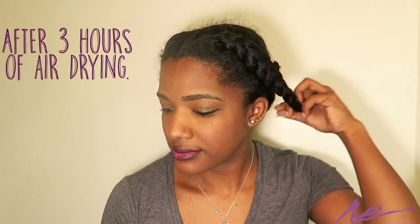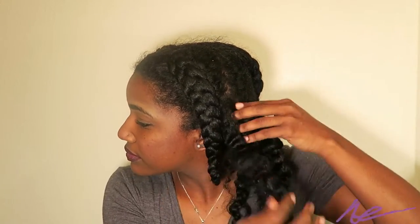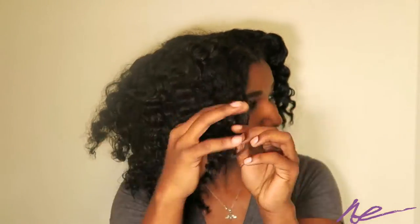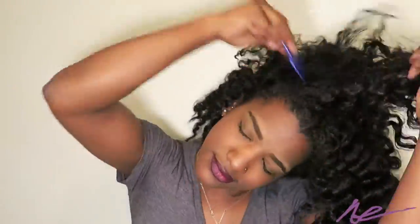Now it's time to take the braids down. Sorry about the little glare — my daughter's fingerprint was on my lens, but I did clean it off later. I'm just separating as I go around my head.